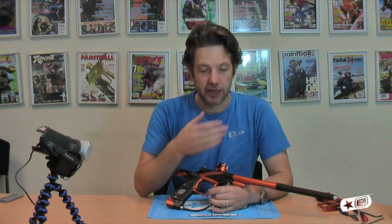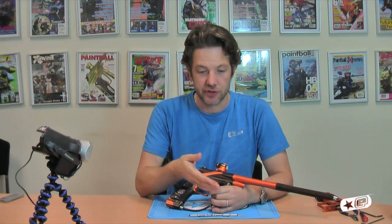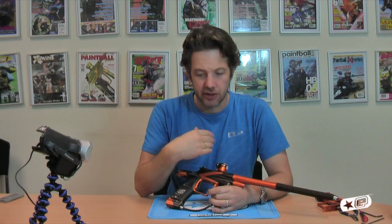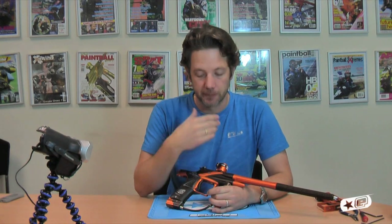The forward stroke will allow you to adjust the velocity, efficiency, and consistency. The rearward stroke purely controls the rate of fire and the feel of the gun.